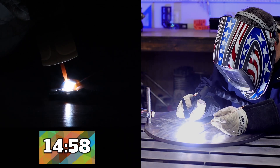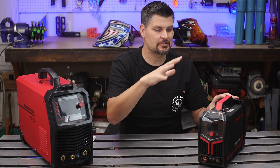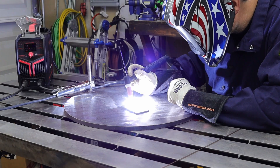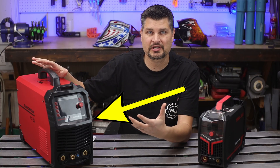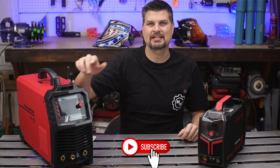Let's get you TIG welding in less than 15 minutes. To simplify things, I'm going to tell you exactly what to do with a bare-bones, pretty much stick machine, and then we'll kick it over and I'll show you the options and features you get with a more expensive, dedicated TIG machine. I'm Mechmaster. Let's dive into it.